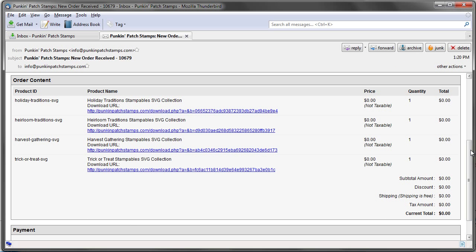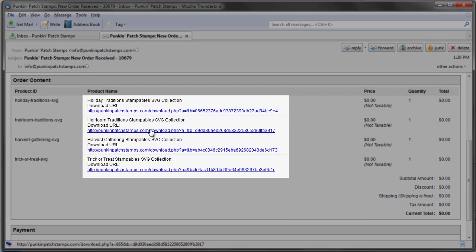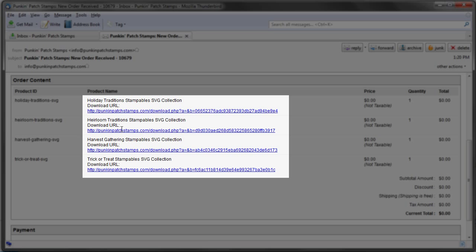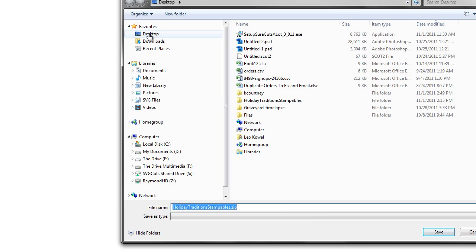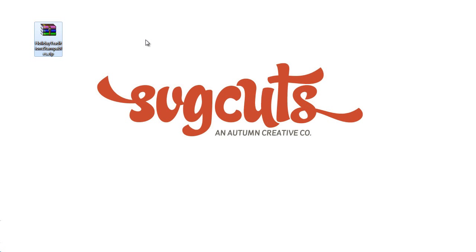Once you complete your order, you'll get an email, and in the email you'll see your order content. With each SVG stampable collection that you download, there'll be a link that you can click on to download the collection. We're going to click on Holiday Traditions, and it's going to ask you if you want to open or save. Just like any of our free or paid SVG collections, you're going to hit save and pop it on the desktop.